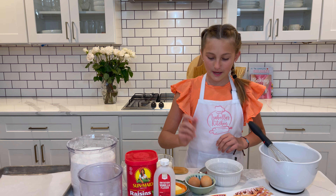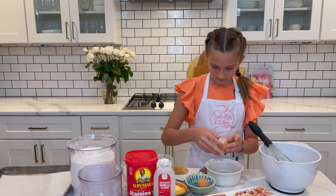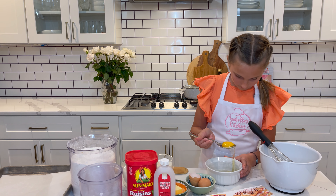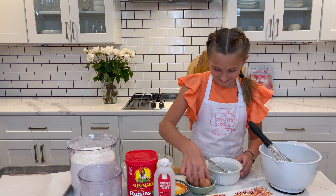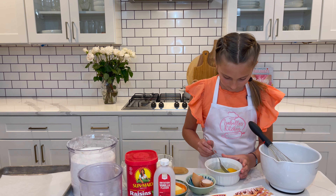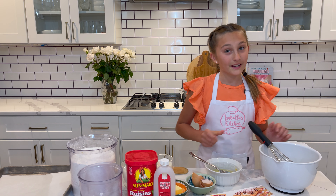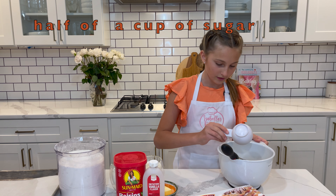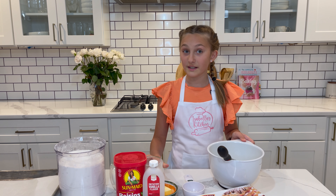I'll start off by separating two egg yolks — that's one, and that's two. Mix it well. I'll add one and a half cups of sugar and six ounces of milk, and whisk it well.